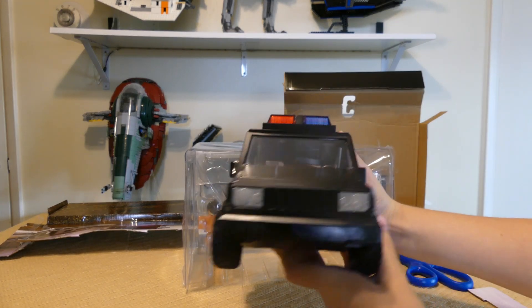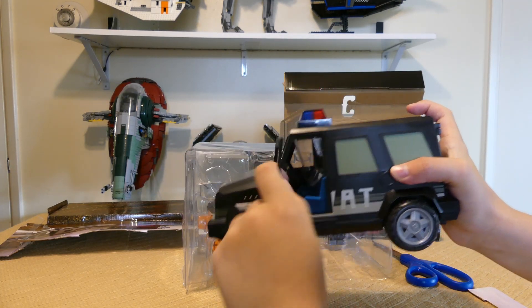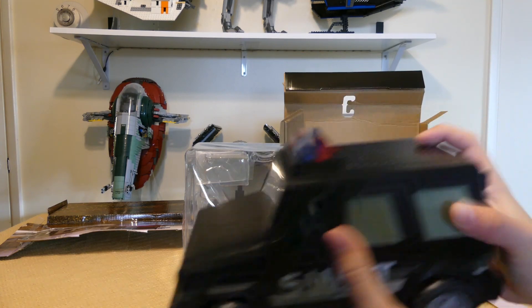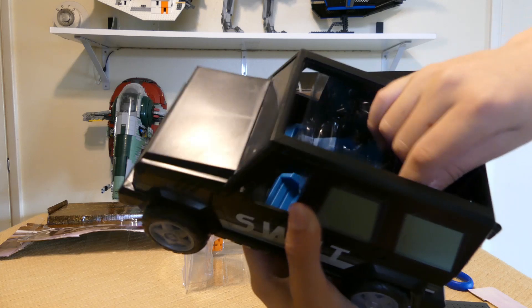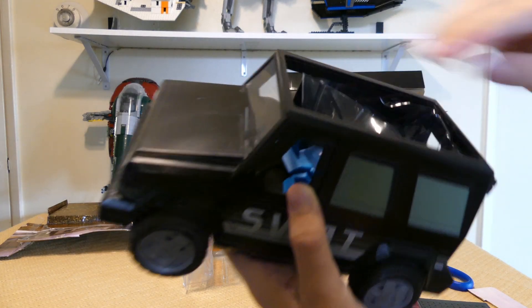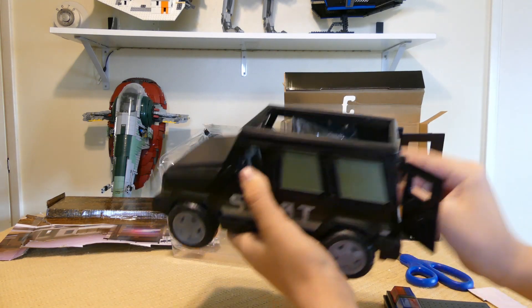So I got the swap thing in. The side says 'swap.' You can open the doors. Also I think you can open the roof — yeah, you can open the roof too. You have a lot of options here. And the back doors as well.